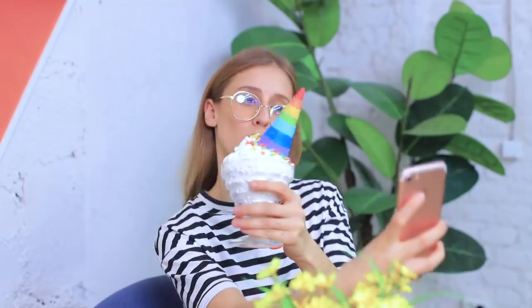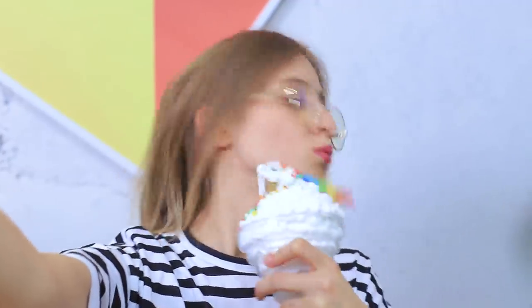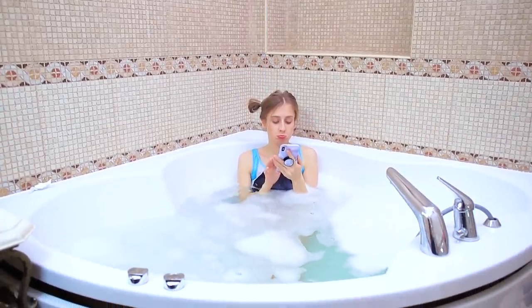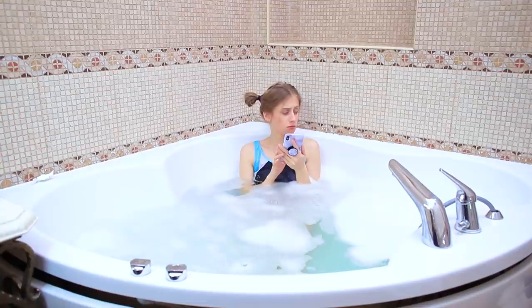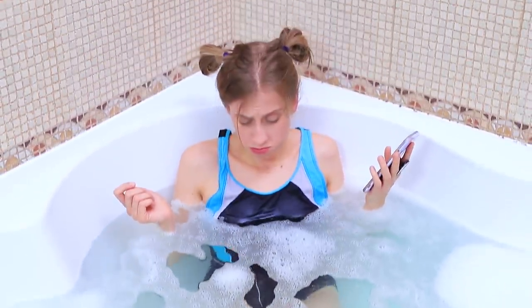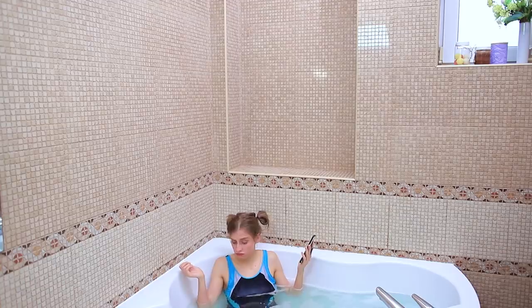Wow! Now I can take a nice pic with an ice cream cone too — too bad I'm so clumsy! Whoops! Look at my pics — are they good enough for an Instagram celebrity? It's actually not bad! My bathtub doesn't live up to Instagram beauty standards! The water is so plain — there's nothing special here!